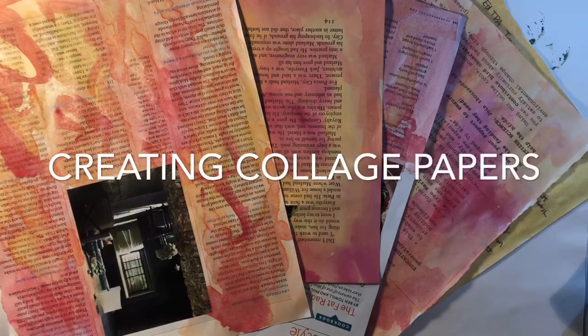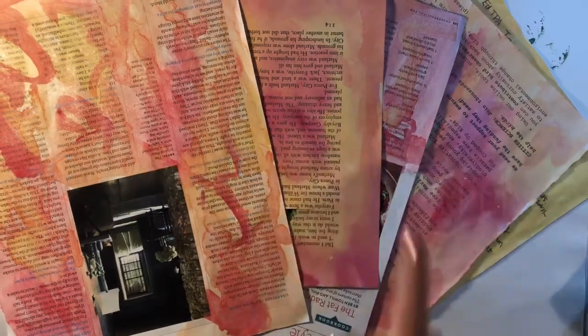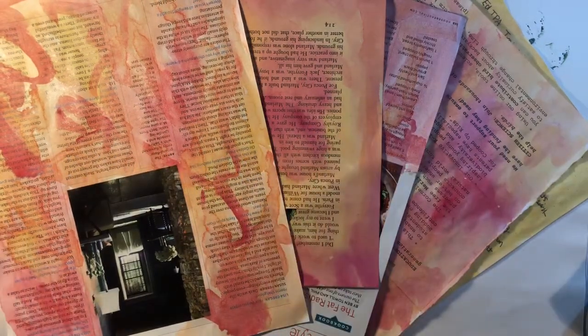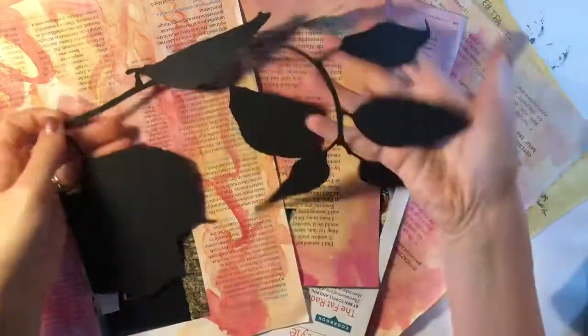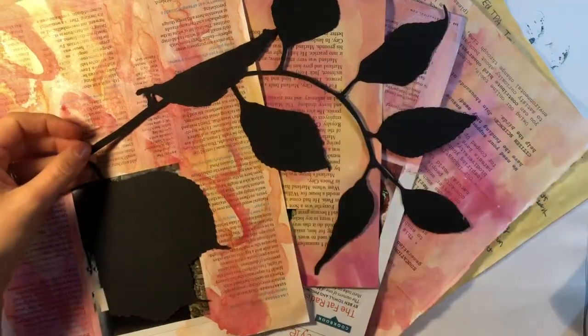Today we're going to be creating some really fun loose watercolor paintings on some found papers in order to eventually create a really nice collage with them that will be used for our plant cut-out silhouette image.